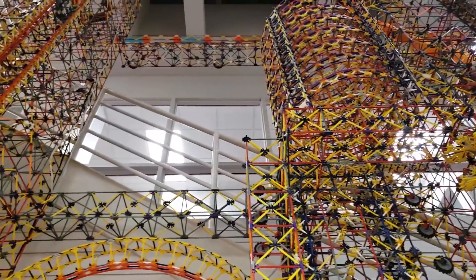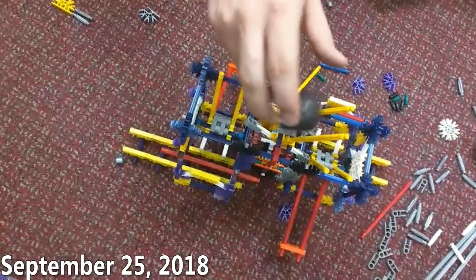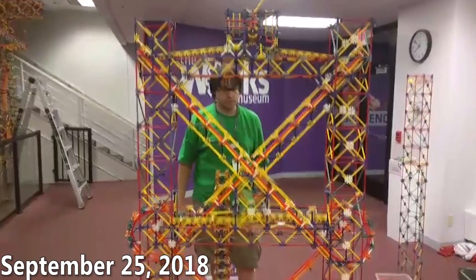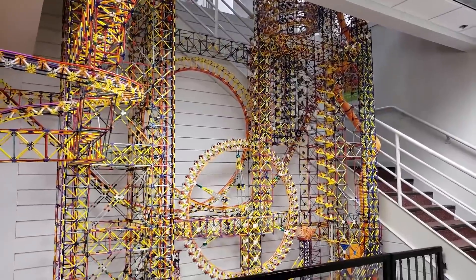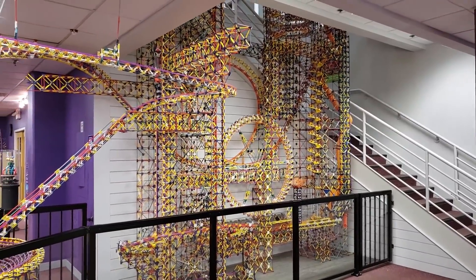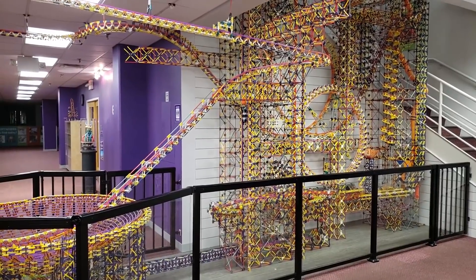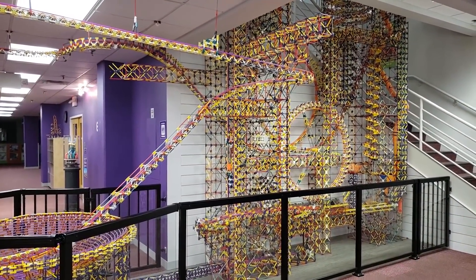My immediate plans for this machine are to fill in the large vacant area by the staircase. I'm working on a series of dueling and racing tracks that are going to fill that space and bring the balls back down to the bottom. This machine is definitely coming together, albeit a little more slowly than I had hoped, but it should be finished within the next month or two. As for the total piece count right now I really have no idea, but it's definitely over 100,000. I'm hoping to surpass the piece count at Brickmania and maybe even hit the 200,000 piece mark.